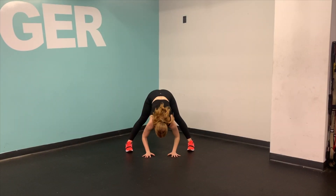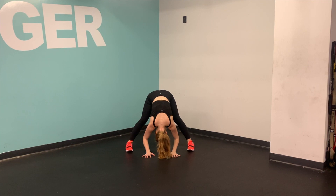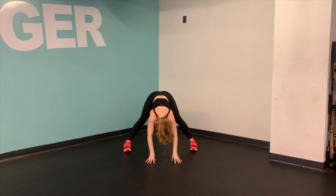Go ahead and take a nice wide straddle stance and then just hinge over at your hips, placing your hands down. You can take a nice bend in the knee if that feels good. Otherwise, think about rolling your shoulders down and back.